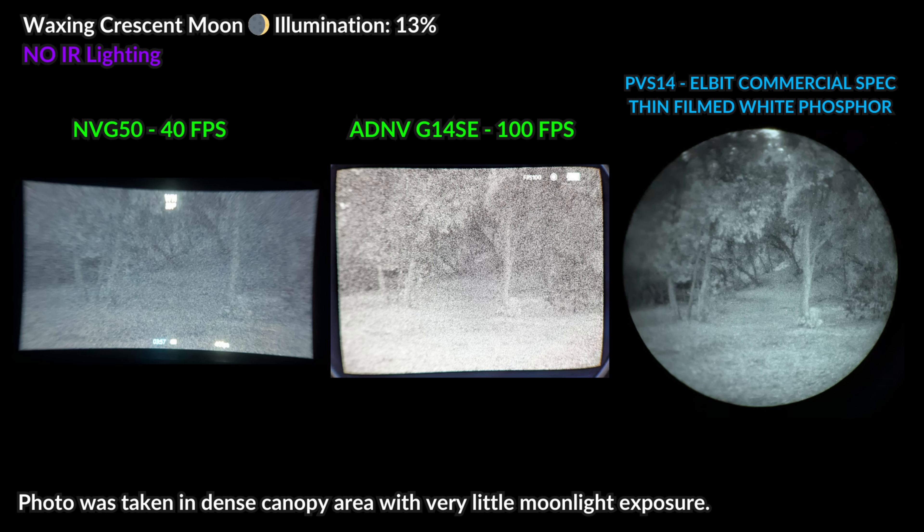Decreasing the moonlight exposure in the next shot — taken in an area with a dense tree canopy where most moonlight is blocked — we can see the MVG50 is really struggling to keep up. The G14SE digital unit does allow you to see a little bit more than the MVG50, but with the analog tube you are able to see the best. In these conditions you will start to notice the advantages of analog if you don't want to run any IR lighting.